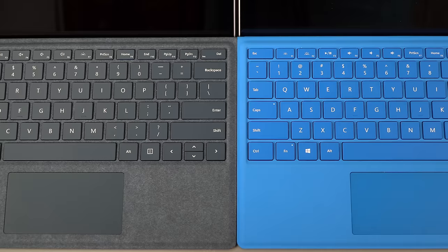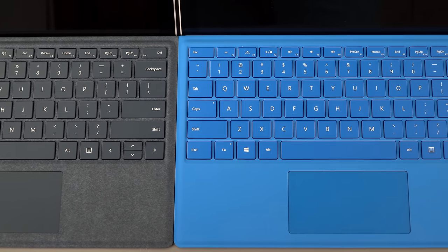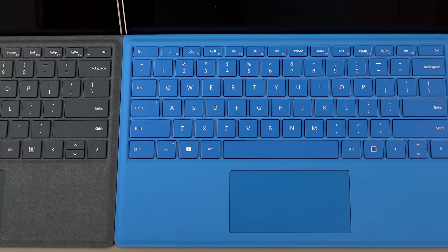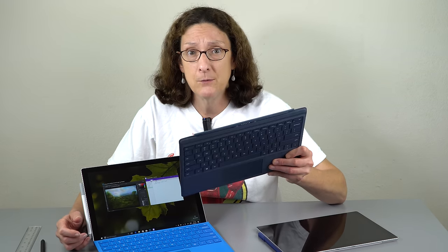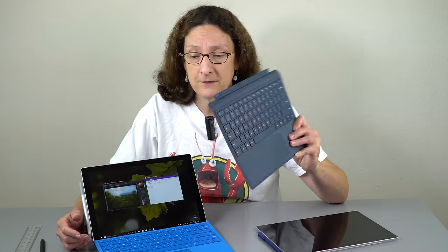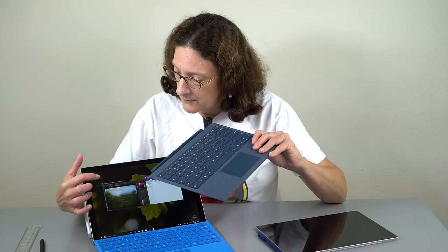There is no fingerprint scanner on the new Signature Edition Type Cover — I'm not sure if they'll have one later or if they figure $160 is enough for a keyboard without paying $200 for a fingerprint scanner. But you do have Windows Hello facial recognition, which typically works very well. The cameras front and back are unchanged.